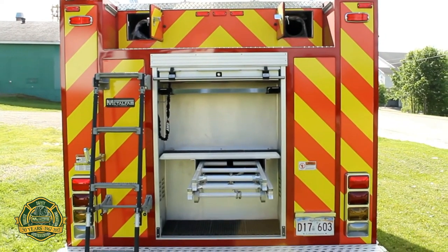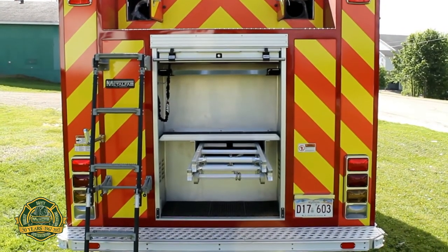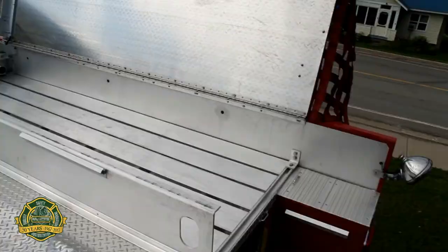There is storage for the ladders underneath the tank, and there is a Zico access ladder to gain access to the top of the hose bed.